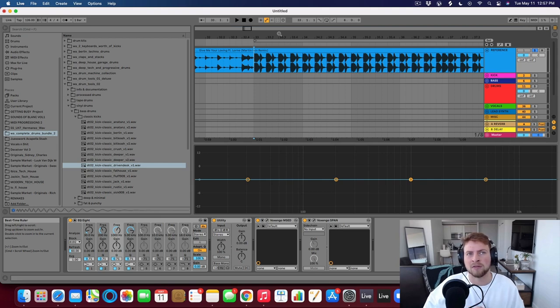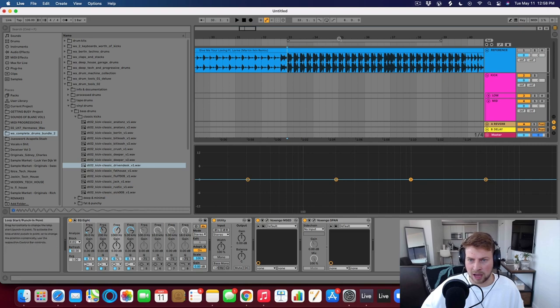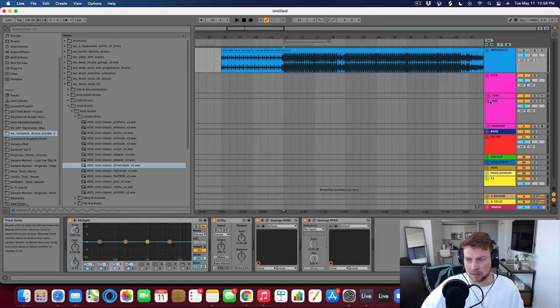I find that if you can, when you're starting a new beat, get all three of those sounds sounding really good off the bat, you're setting yourself up to make a better track. So let's do that right now. I'm going to mute this and show you guys how I would layer drums to kind of get a big sound.